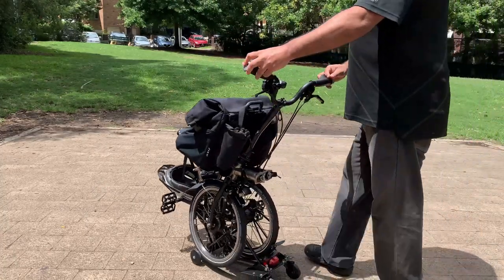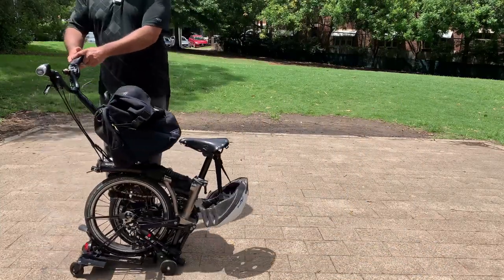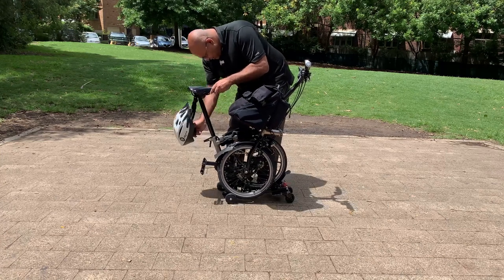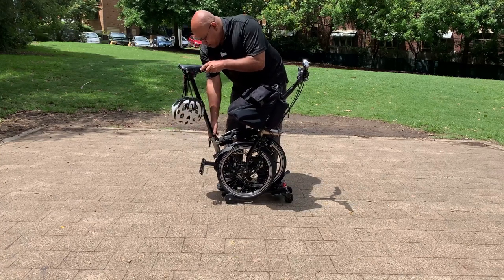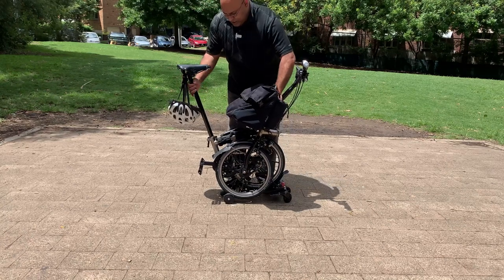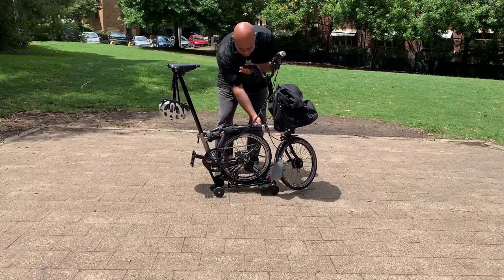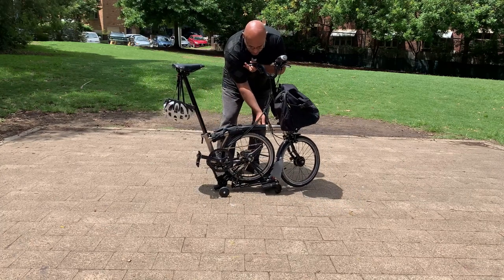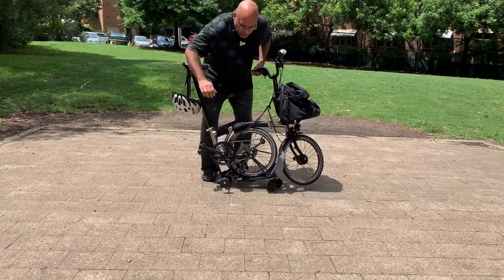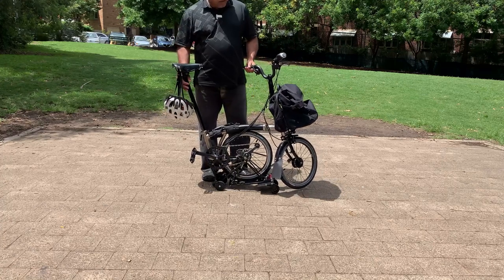Now let's unfold the bike. Front wheel. Extend the wheel. Back wheel.